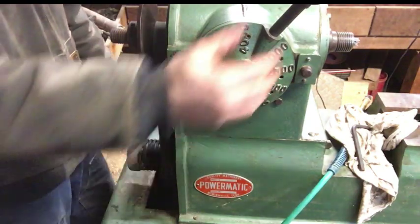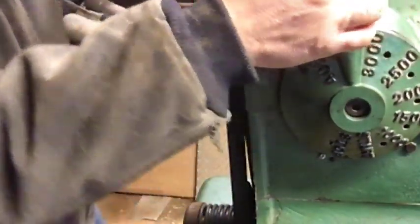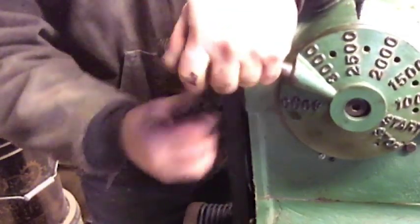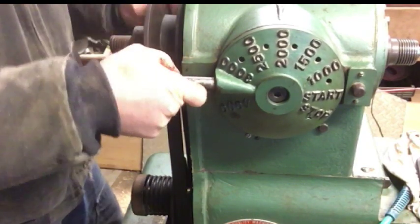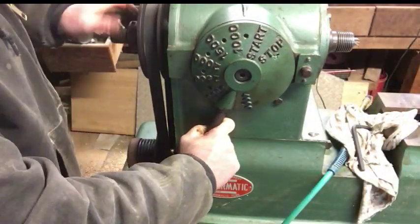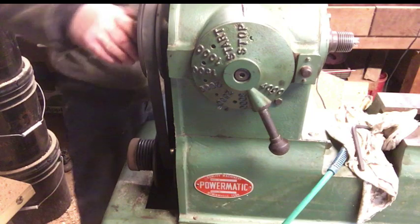Now the belt is on. You can turn it by hand — it's nice and slow — and run pressure on the handle. What's happening is that belt is actually walking up in between those two halves of the pulley. I keep applying light, steady pressure just enough to get it to move until it reaches the stop position.